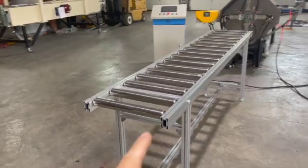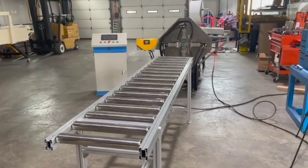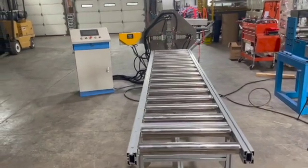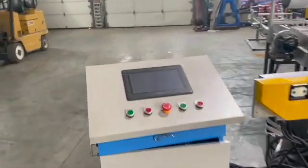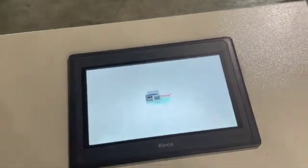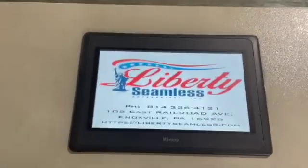This machine comes with a runout table for the downspout to receive the downspout when you are in downspout mode. When you are not in downspout mode, you can just slide it out of the way. This is all set up with our computer controller, and when you turn our computer controller on, you can go through all the different screens for the downspout and the elbow.